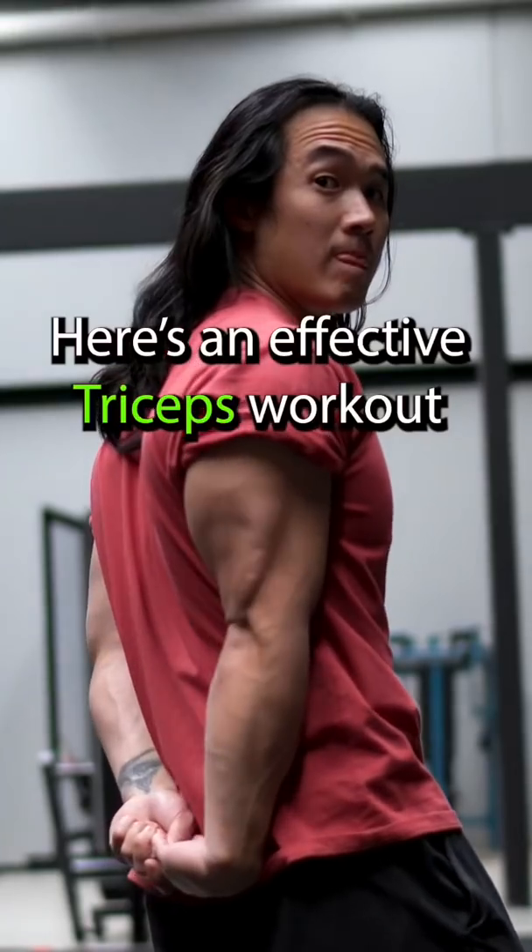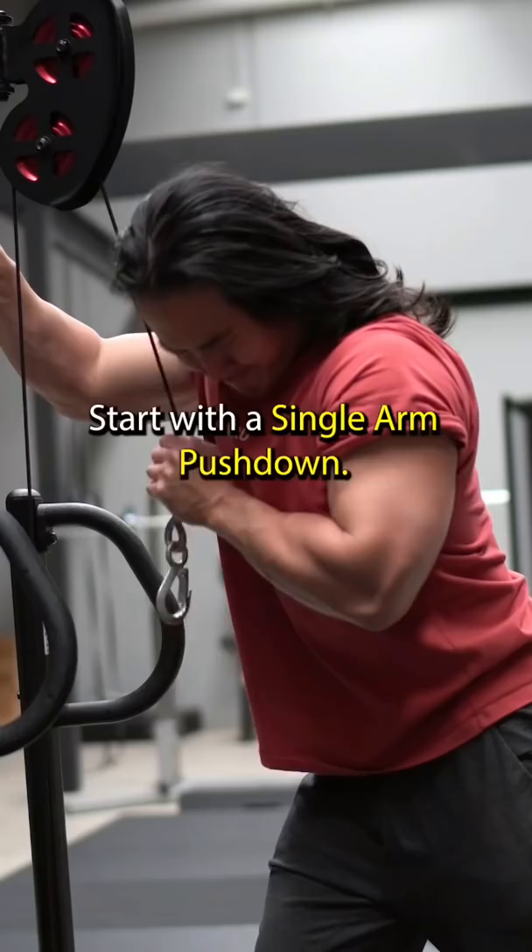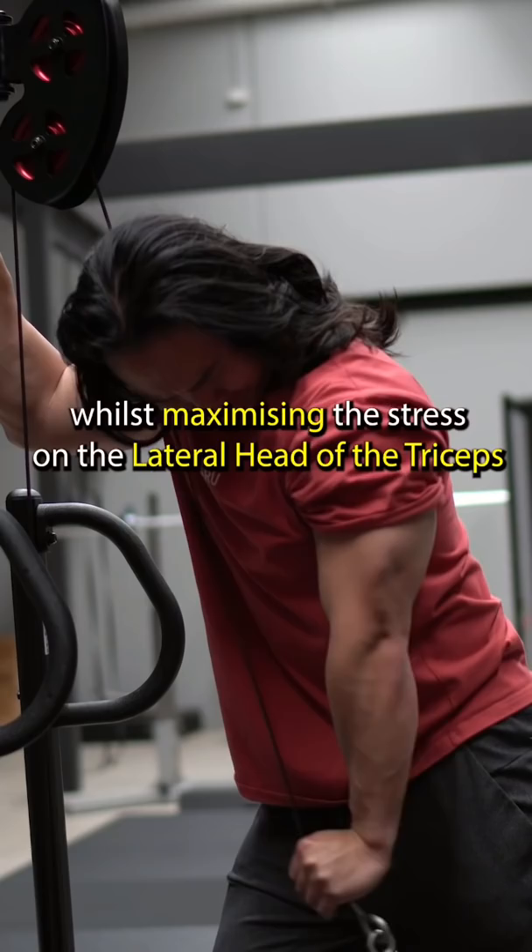Here's an effective triceps workout that'll take you less than 10 minutes. Start with a single arm pushdown. Pay attention to the positioning of my body — this minimizes the stress on the elbow whilst maximizing the stress on the lateral head of the triceps.